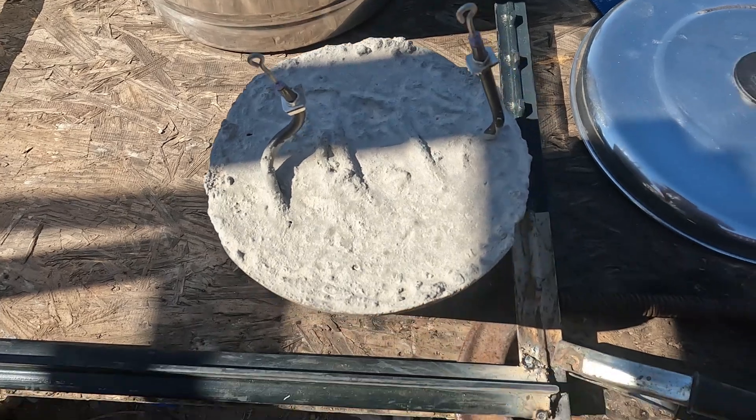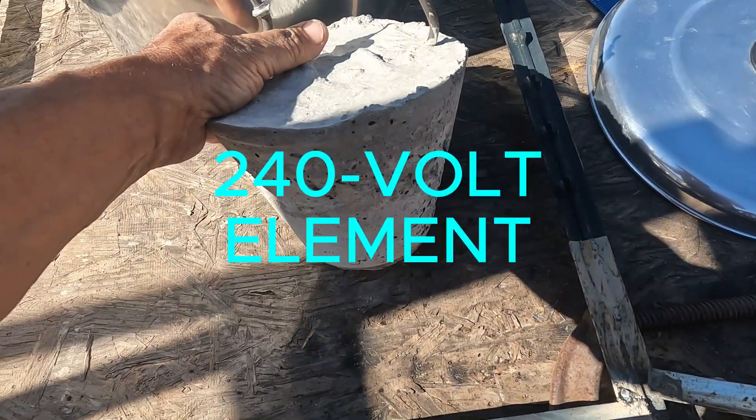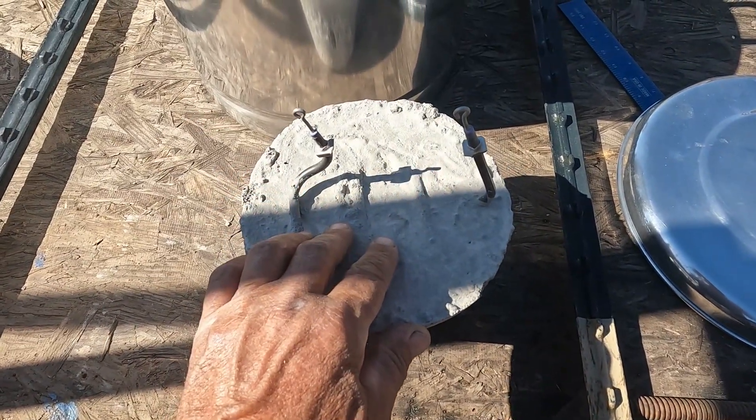I have this coil I put together — I encased this in concrete. I'm gonna check the resistance.